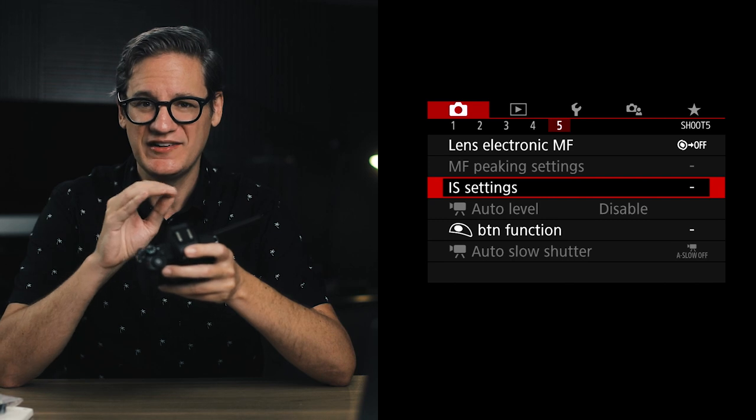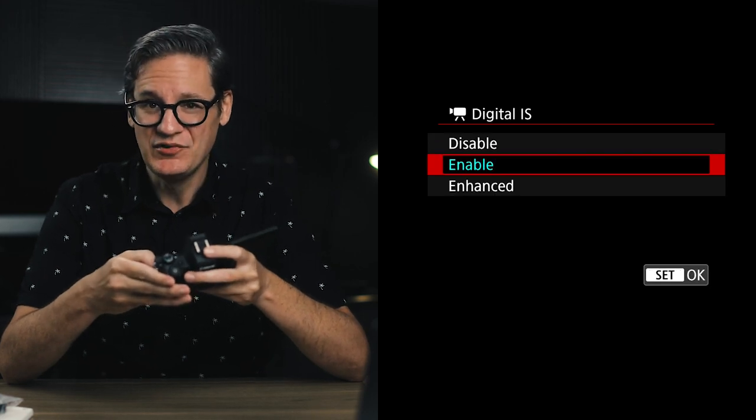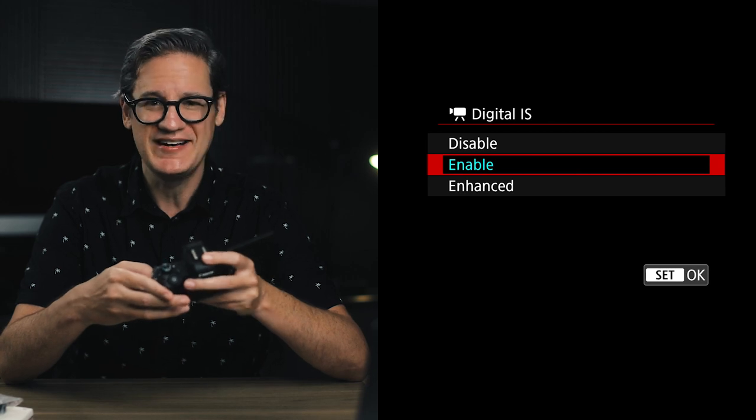The next setting is IS settings — IS stands for image stabilization. Digital image stabilization is enabled by default, but there is an additional option called enhanced. Avoid enhanced unless you absolutely need it — it's a very aggressive form of digital stabilization where the corners and edges of your shot get really warpy and weird. If you plan to use the M50 on a gimbal or tripod, or just want a natural handheld-looking shot, I would recommend disabling digital image stabilization entirely.